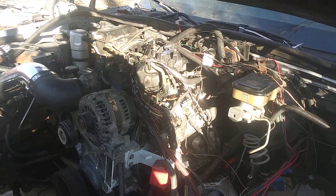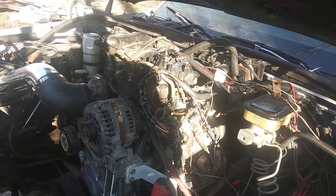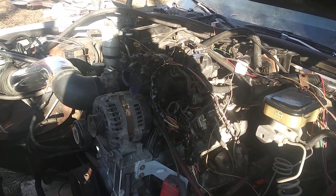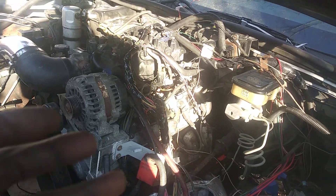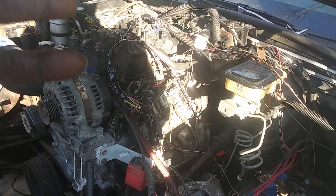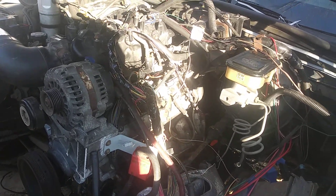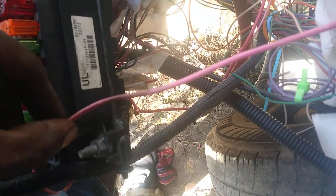I basically have little to nothing into this swap. A lot of YouTubers will tell you to grab all these things, but you don't have to grab all these things. It kind of felt like I just swapped a 350 into my car — that's how simple it was.